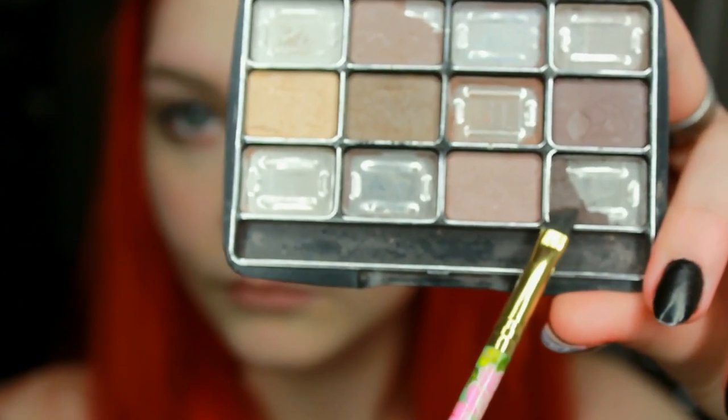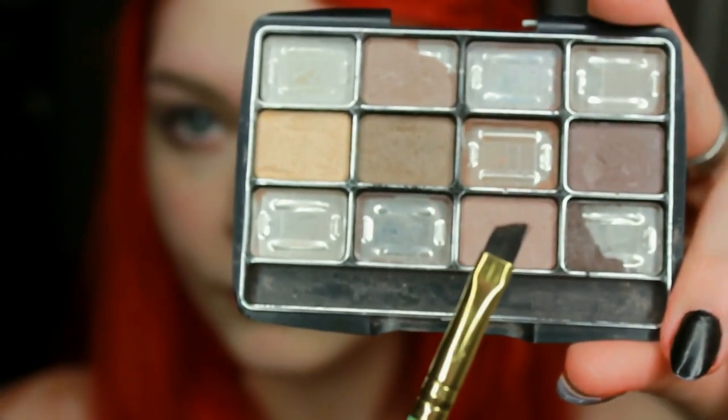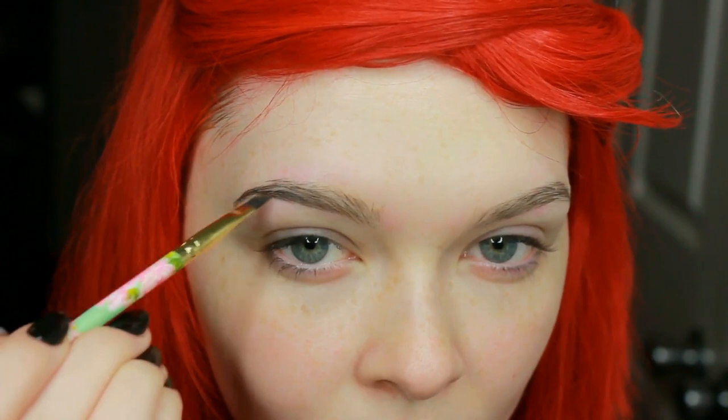Now what I'm doing is taking a darker brown eyeshadow and an angled brush, and I'm starting at the arch of my eyebrow and doing the end — because I like to make sure that is the darkest part of my eyebrow. I'm fixing any small mess-ups as I go along with my finger, but I'll go back in later and fix anything I need to.